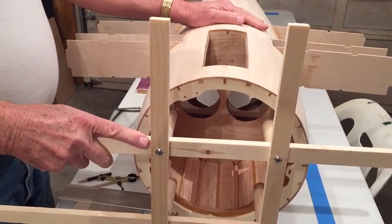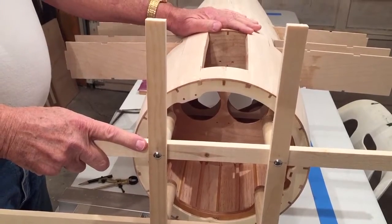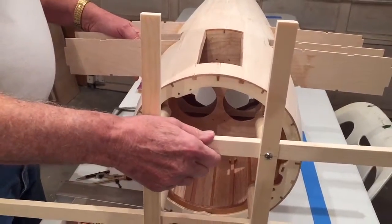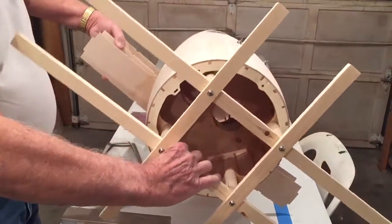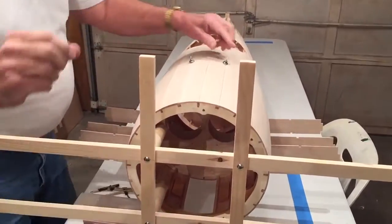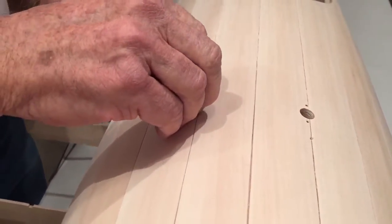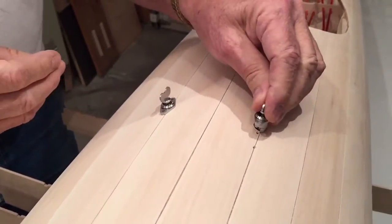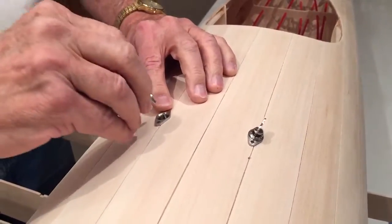Once the veneer and planking are on, you need to make some openings. We'll turn this around and look at the other side. Up here on top there are two holes — this is where the cam lock fasteners will be bolted in for the flying wires. These just really work great.